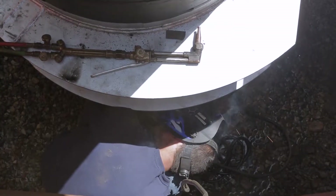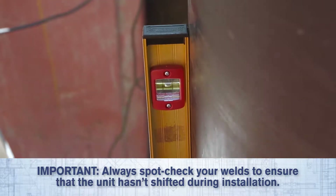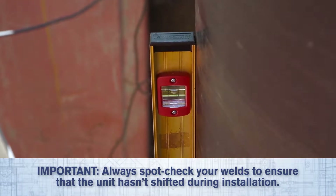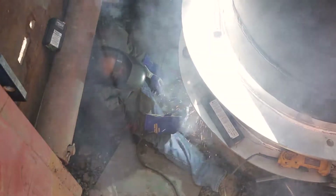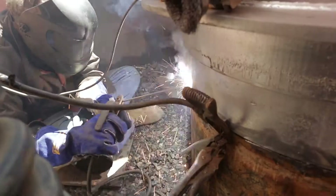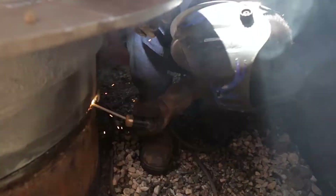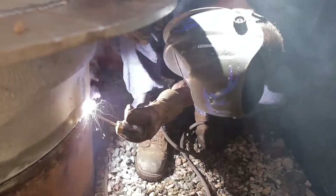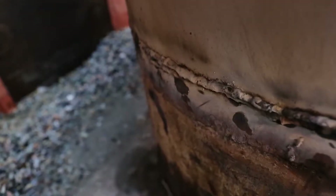Next, tack weld the pitless unit to the well casing at the 2 plumb marks and tilt the pitless unit until its deviation from plumb equals the casing deviation. This procedure is necessary to ensure the spool properly seals inside the discharge body. By skipping this step, the drop pipe may bend, creating additional stress on the spool assembly and preventing it from sealing properly.